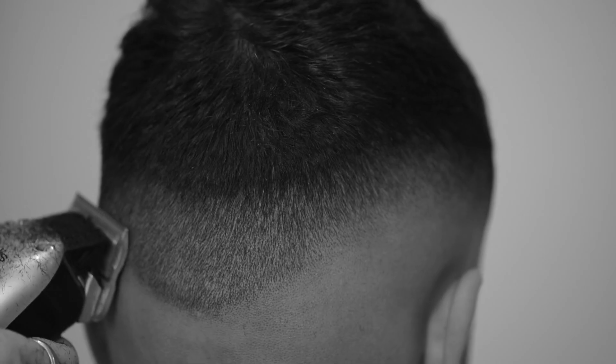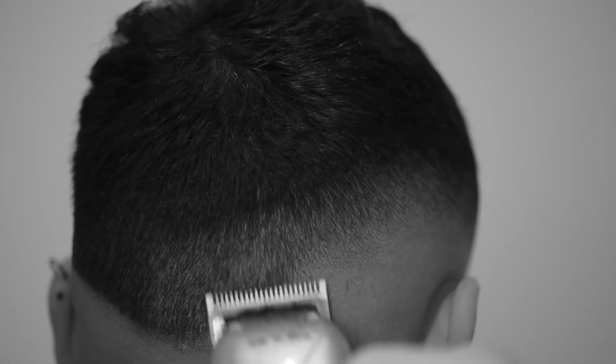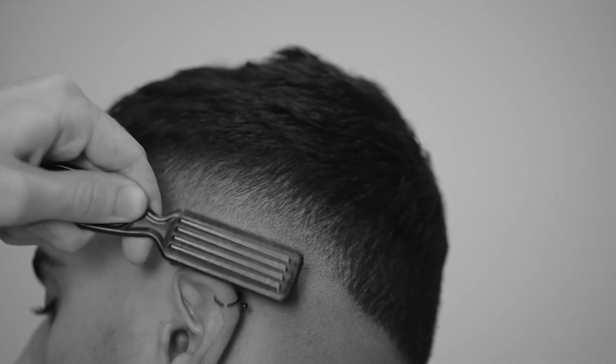The techniques I'll be using are a mixture of ascending and descending — so working up and working down. This will allow me maximum control in creating my skin fade.